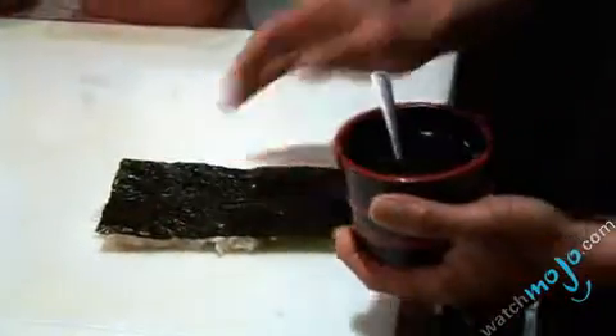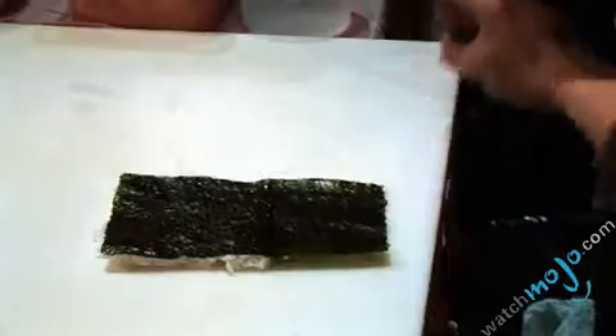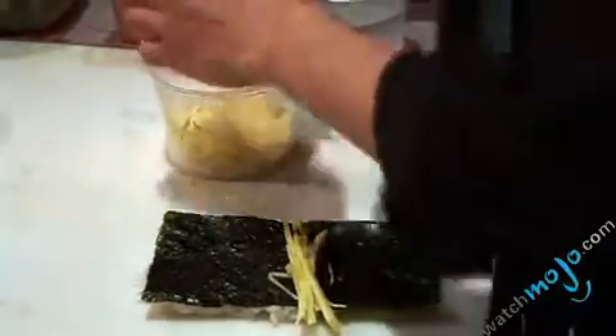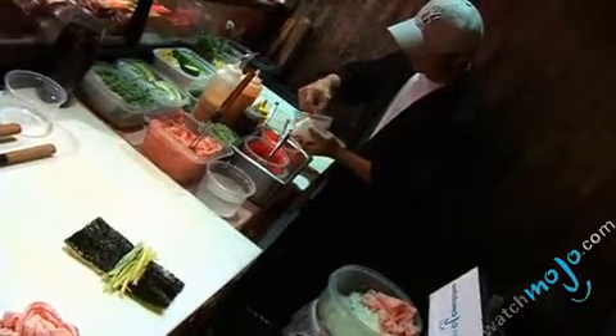What kind of ingredients are we going to put in this blue roll right now? Now we put honey — so it's kind of a sweet roll. Delicious. Mango — now he's putting some slices of mango, some slices of cucumber as well. And if I'm not mistaken, that's going to be the tuna, right? Yes.